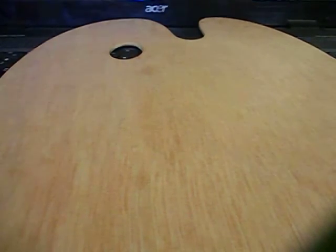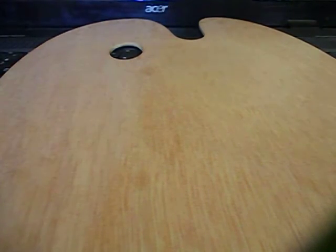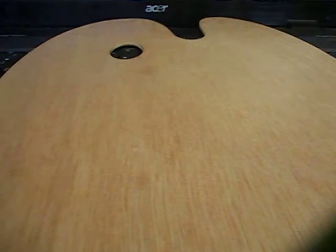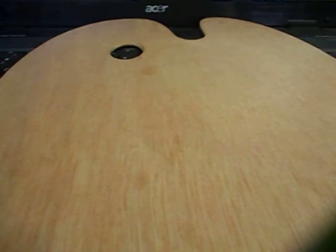Hello everyone, today I'm making a new tutorial. I especially got a new camera, and I'm using recyclable things to hold it — that's why I'm putting this couple wood thing on this laptop.